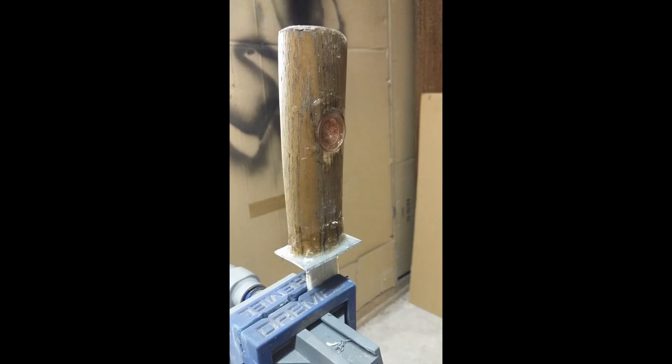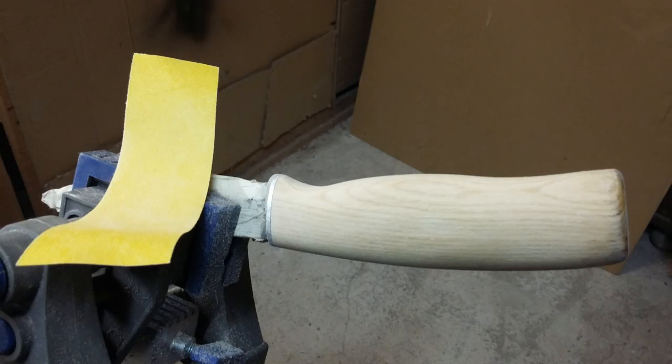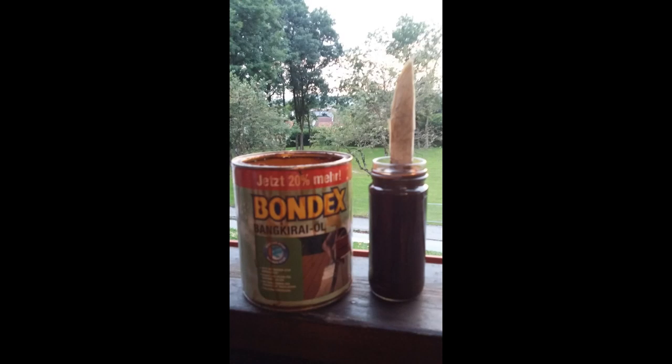I let it sit for a while and then filed and sanded everything down. Then I put it into oil so it gets a protective coating.